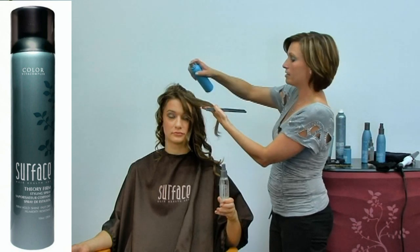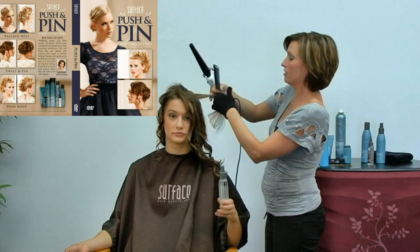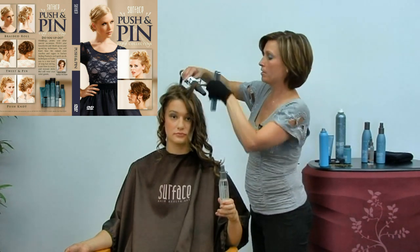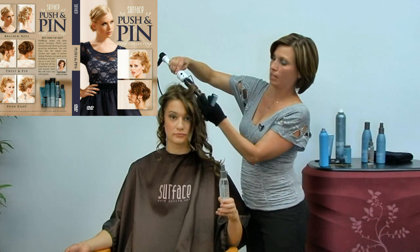And a light mist with Theory Firm. So I'm just going to comb that smooth. And then I'm going to come in and I'm just going to wrap that hair around, and just hang on to the end.